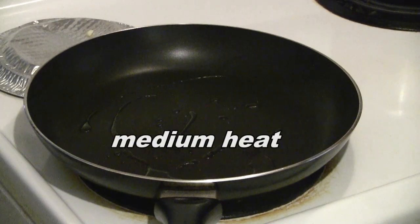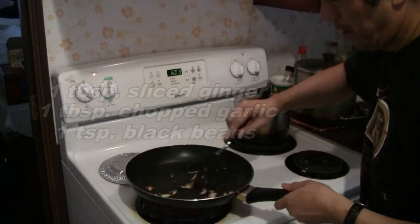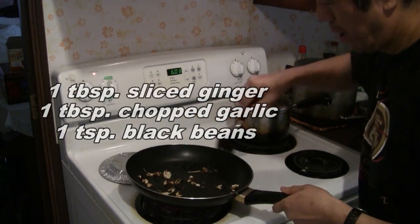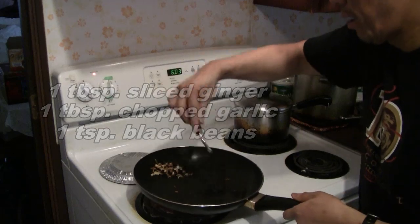Preheat a pan at medium heat and then add 2 tablespoons of cooking oil. In the pan, add 1 tablespoon of sliced ginger, 1 tablespoon of chopped garlic, and 1 teaspoon of fermented black beans.